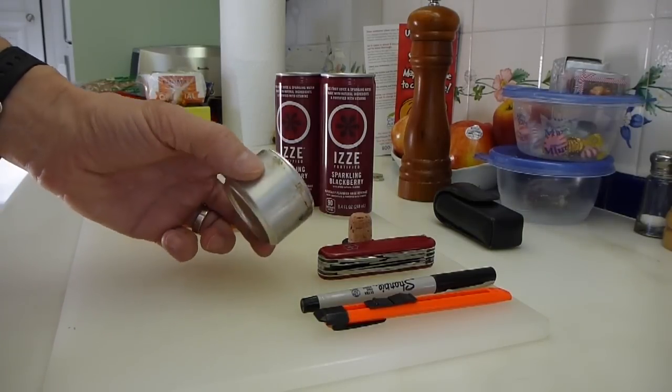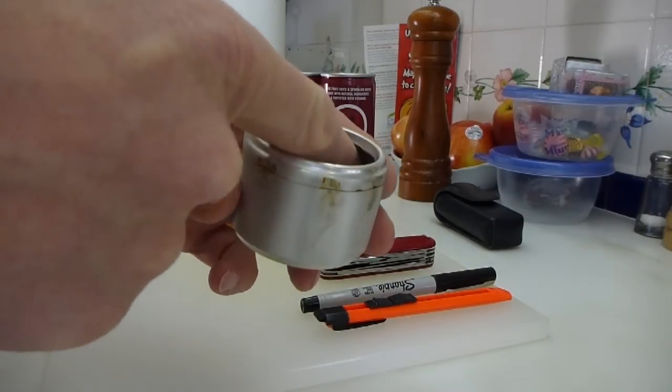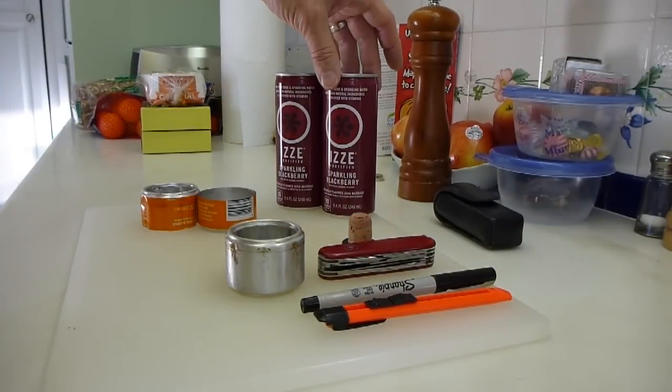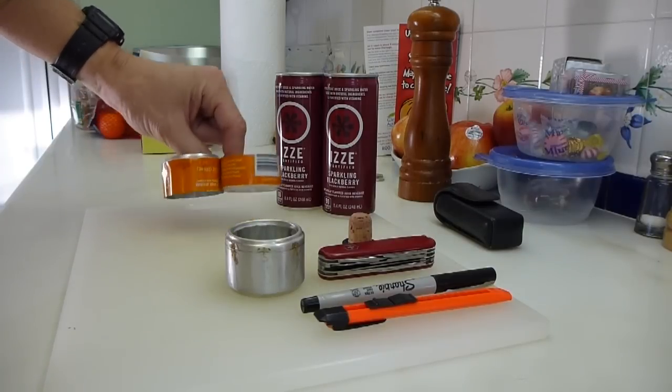Today we're going to make one of these groove stoves. You can probably see the grooves coming down here, out of these two cans — in fact the bottoms of these two cans — which will look like this just before they're assembled.